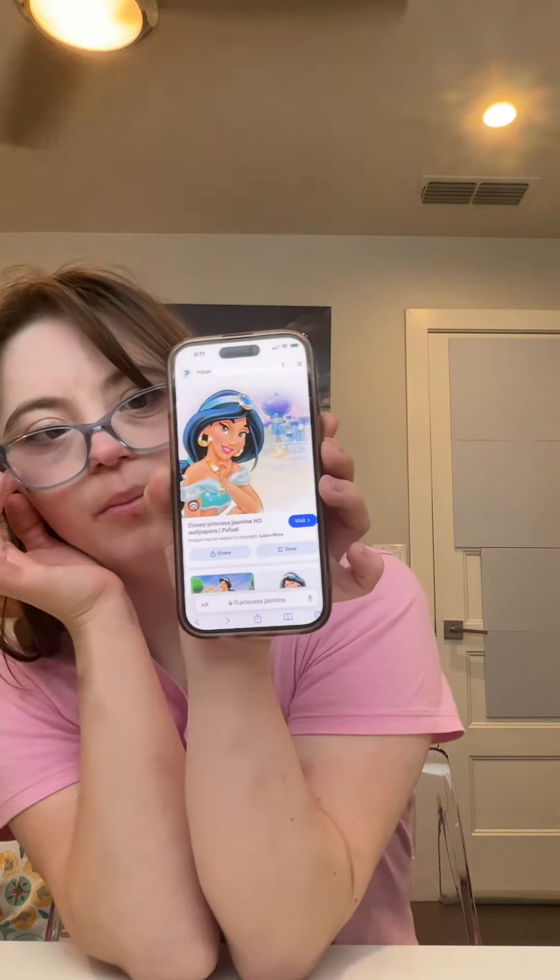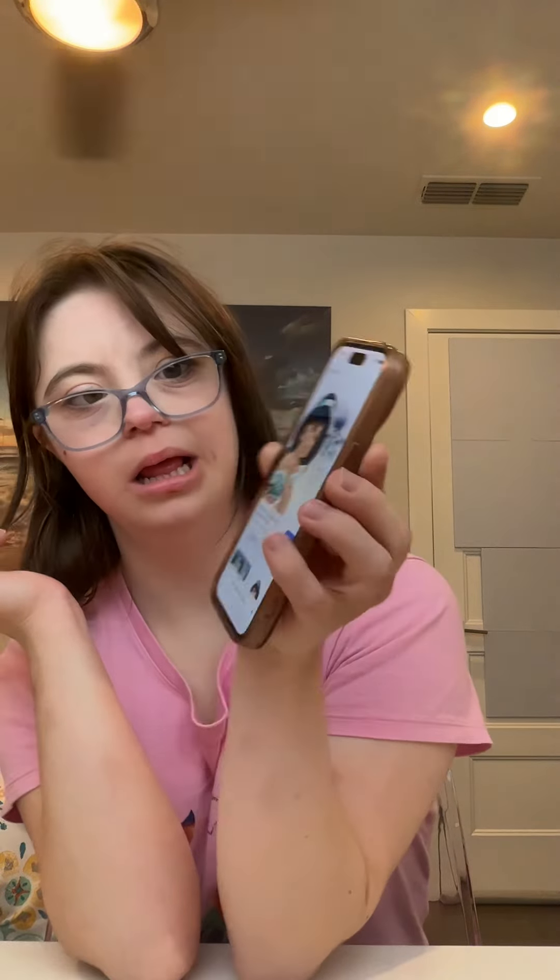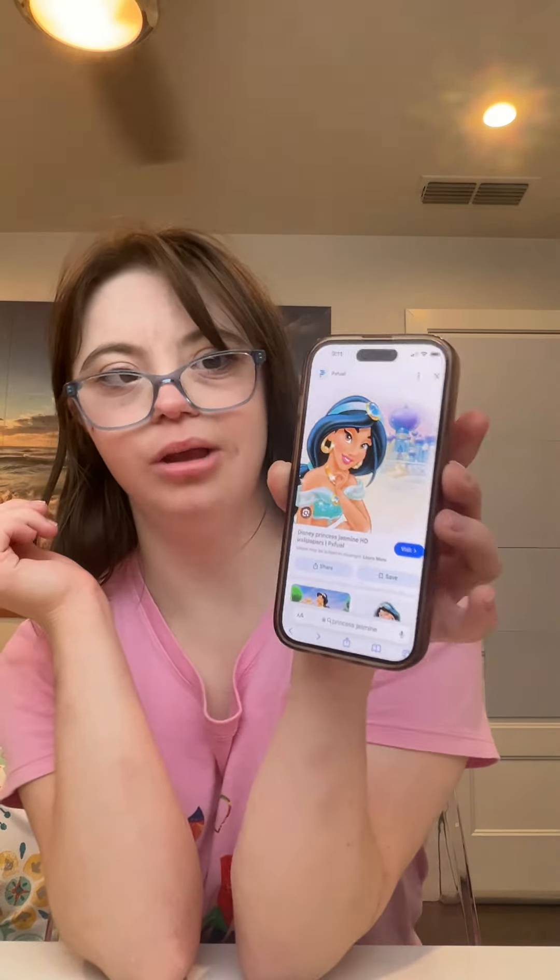This is what Princess Jasmine looks like. I will also be linking the original Aladdin in the description box below. Also, please like this video and subscribe to see more amazing Disney inspired looks. And we can start with this Princess Jasmine inspired look.